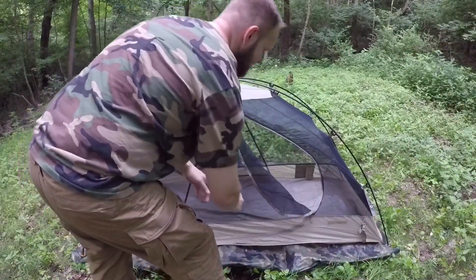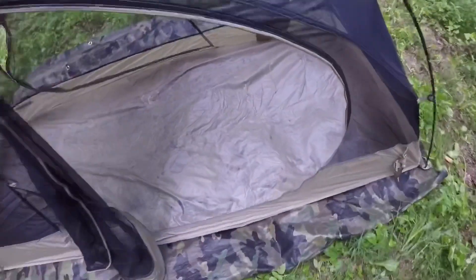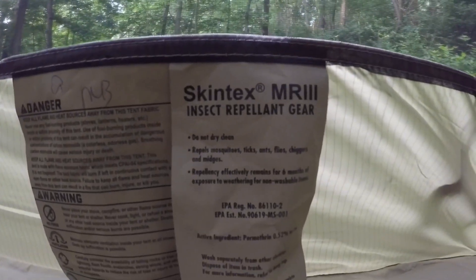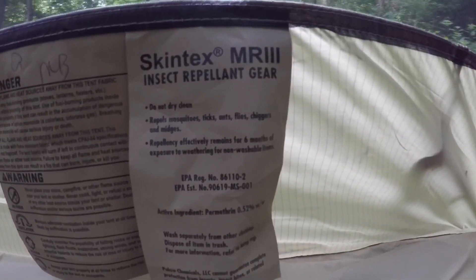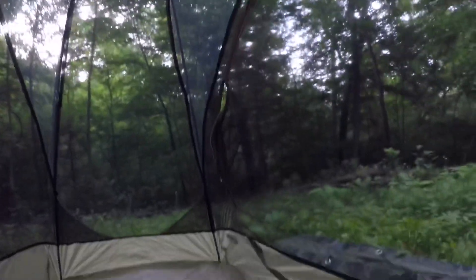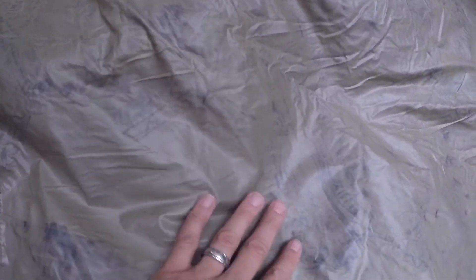I'm trying to figure out what this stuff is. It's all on the floor bed — it's nothing bad, it's just like it's engraved in it. Skintex insect repellent gear — so maybe this has got the... well, hopefully it's chemically treated. That's really neat. I bet this is the chemical treatment — I'm going to do some more research on it.